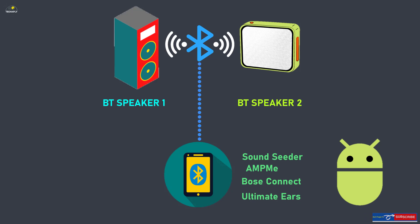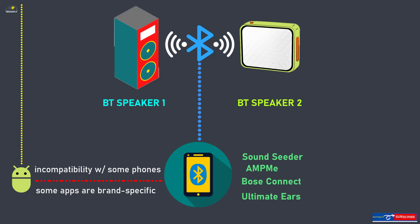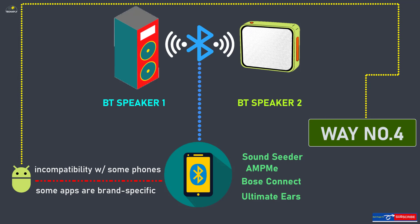You can search for apps like these on app stores. However, this has a disadvantage: incompatibility with some phones, and some apps are brand-specific, meaning they only work with that specific brand's Bluetooth speakers. If this still doesn't work for you, check out the next way below.